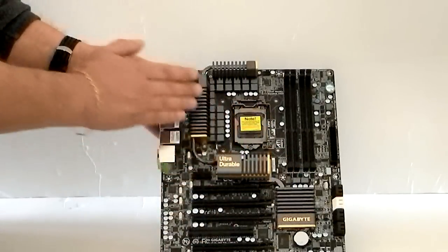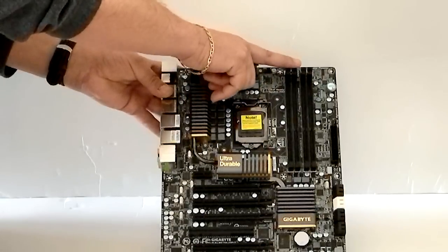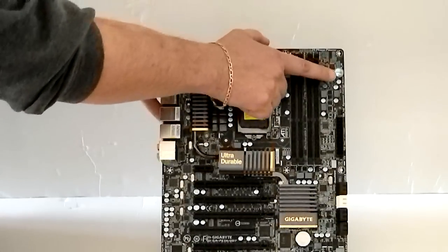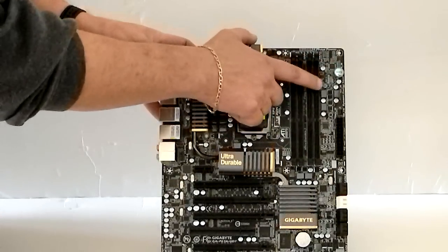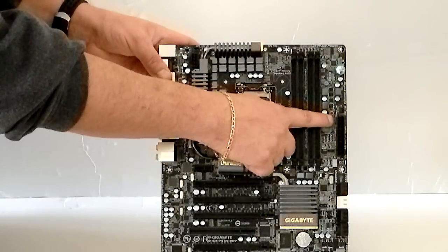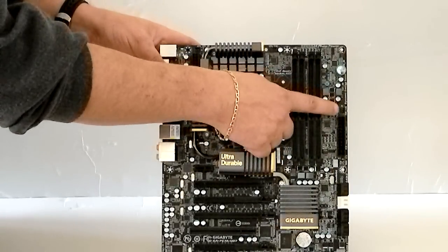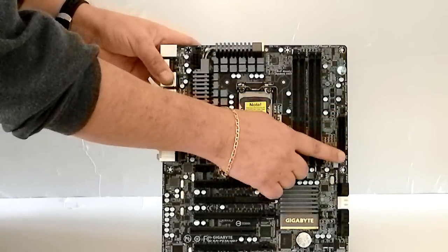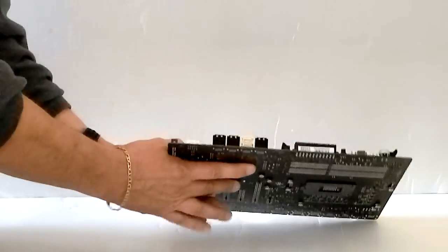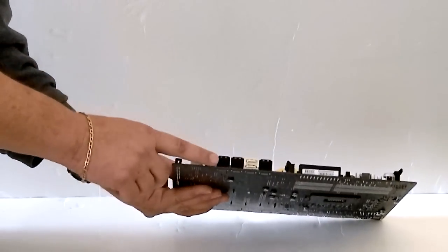Here are your heat sinks. You have four DIMM slots for DDR3 RAM. This is a power button. A reset button is here. You also have a reset CMOS button. This is a power connector for a fan. A 24-pin power connector for your power supply. Native SATA 3 — you have two, four, six, eight ports.